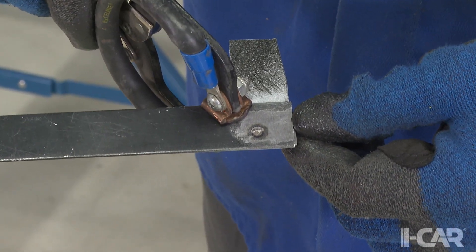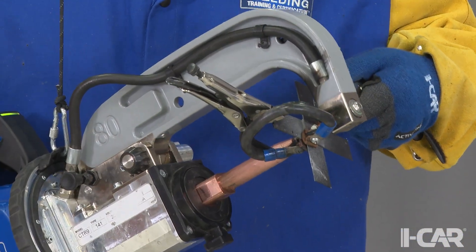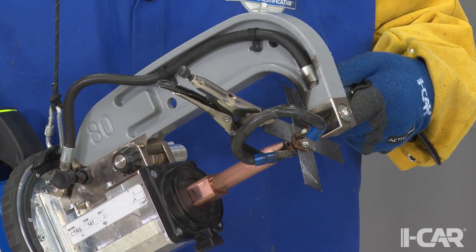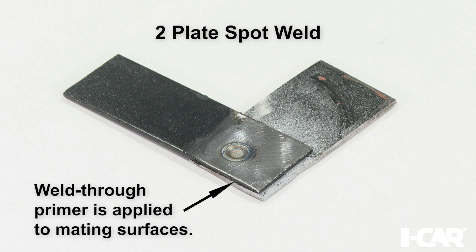Studying the body repair manual will help you understand how many unique welds will be made. It is very common to make multiple practice welds for the different panel configurations in your repair, even if you are only replacing one panel. Here we have a two-plate STRSW on a pair of coupons. Zinc-rich weld-through primer has been applied to the mating surfaces before welding, just like it will be in the repair process.